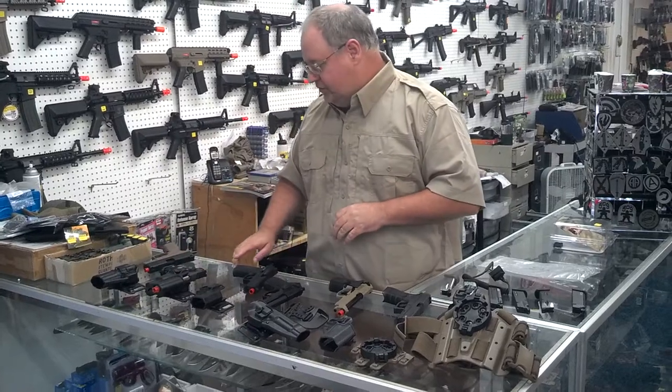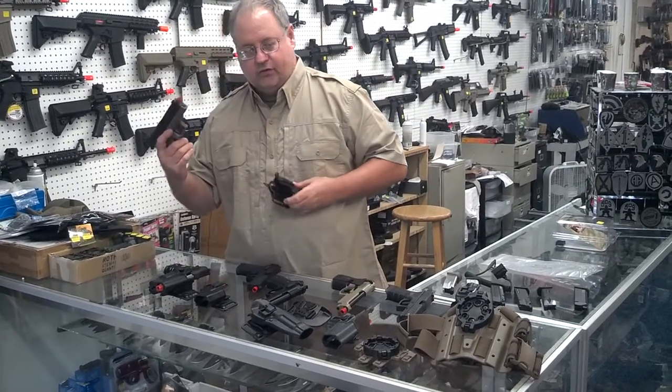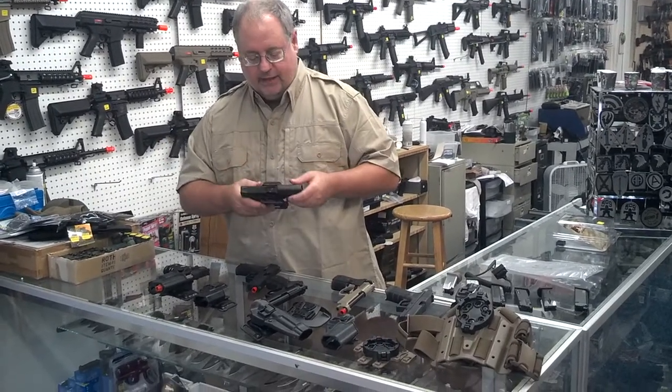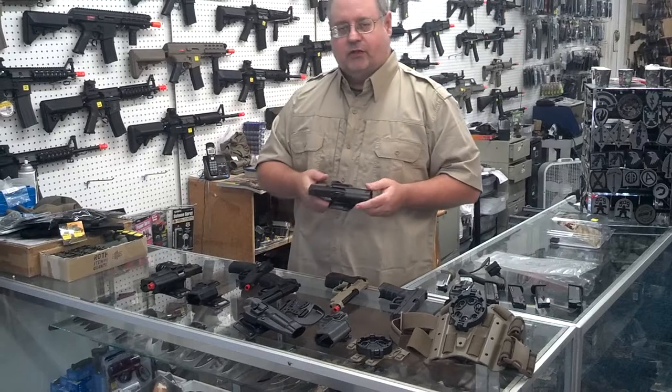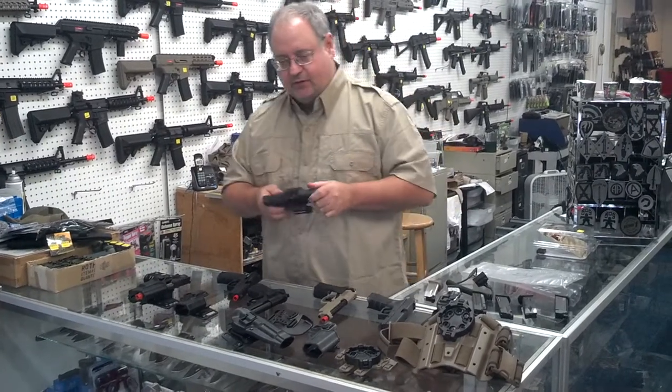Other pistols we've got: the XD — this is the short barrel version of the XD — will fit in a standard XD holster. There's nothing special or different about that particular holster.